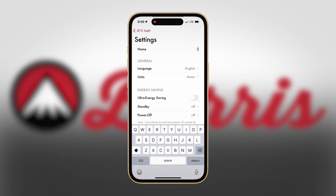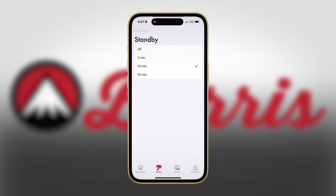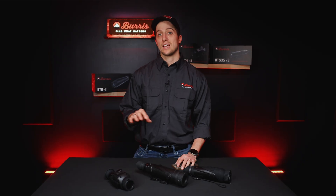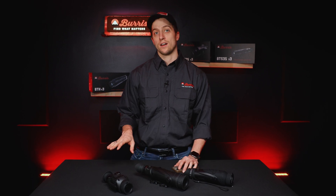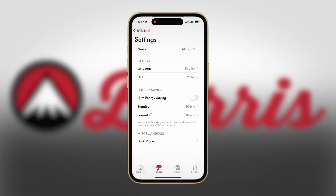In settings, the first thing I want to do is change the name of the optic. I'm also going to set the power savings to 10 minutes and the power off to 30, that's my personal preference. We also have an option for ultra energy savings, which does everything the optic can to minimize power usage, including turning off Wi-Fi, so we're not going to switch that on. You can also select your unit of measurement and language — I'm going to keep it at English and the metric system.